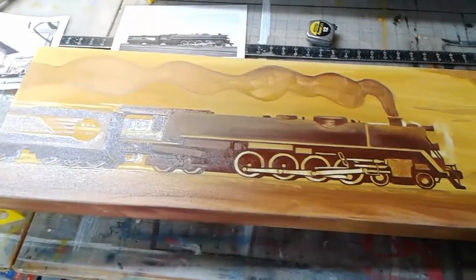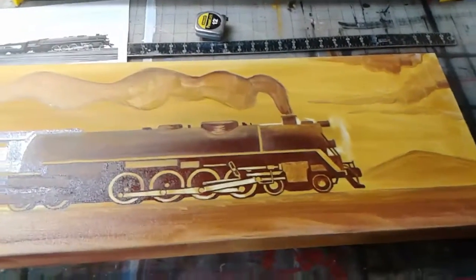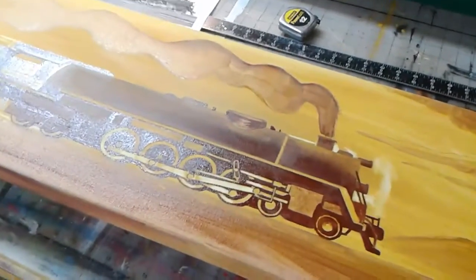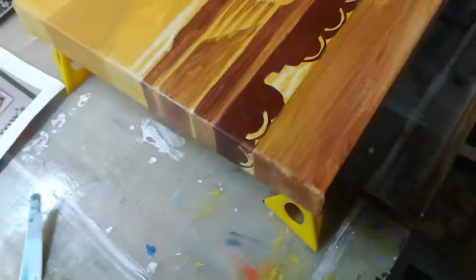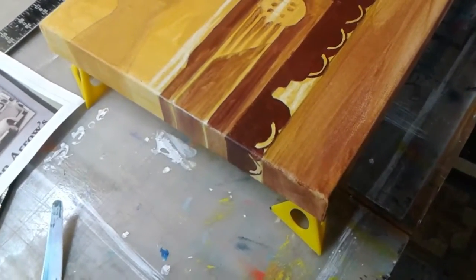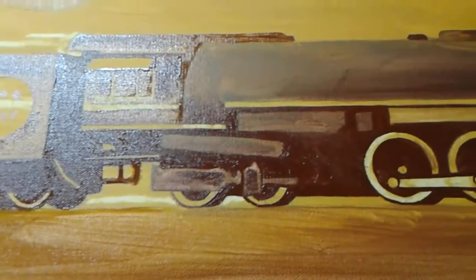In my opinion, a good underpainting kind of stands on its own sometimes — it's like, wow, I could leave that and let it be. That's what we're looking at on this. After I shoot this I'm going to lower it back down.